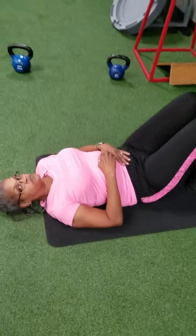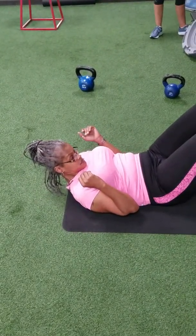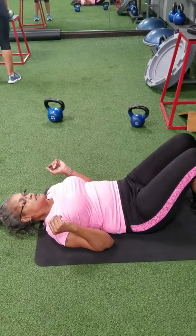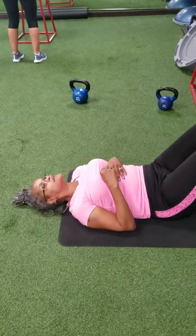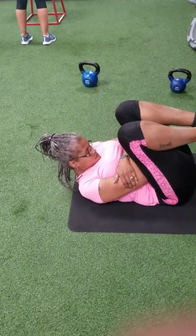The next one is a crunch, just for your stomach — your mid. All the way up, ball, just like that. Kind of relaxed but not all the way. You can put your hands across your chest if you want to. Don't grab the back of your neck — that's a no-no.